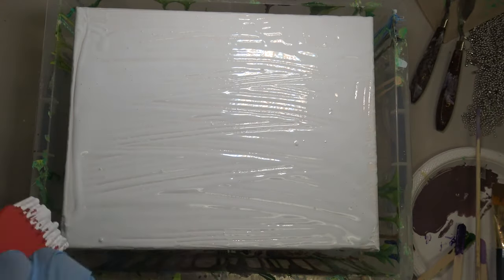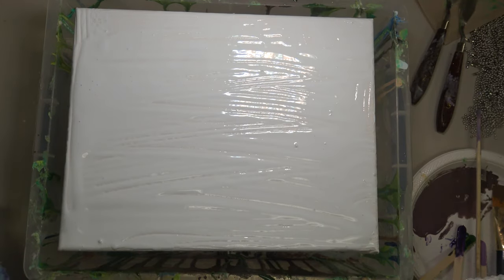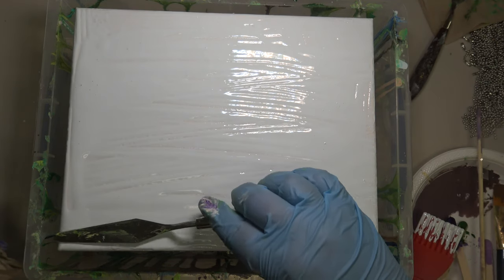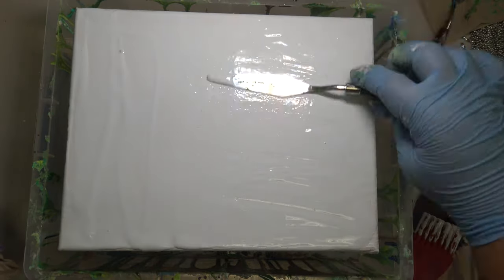I started with a slightly blue-tinted background, which I spread out with my handy dollar tree pastry brush to make a nice even coat. It wasn't super even, so I did a second coat and used a palette knife, which has a smooth edge and makes a flatter finish.